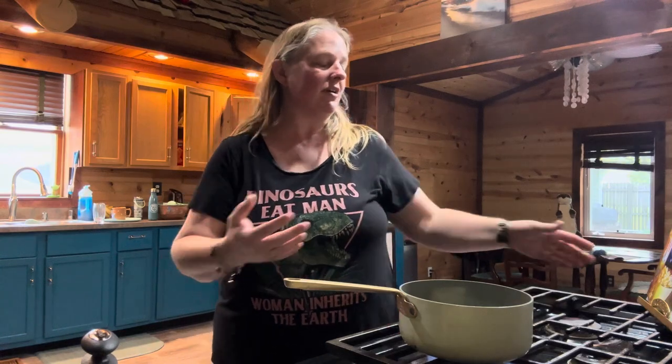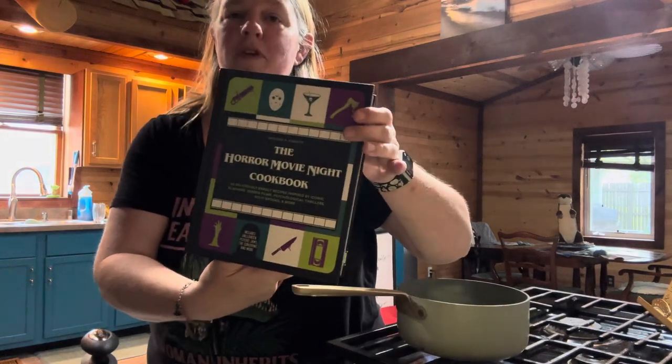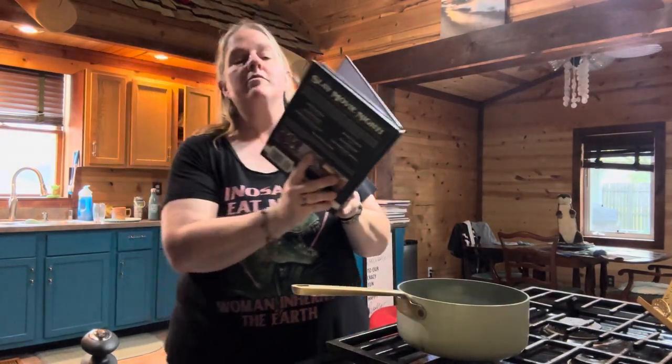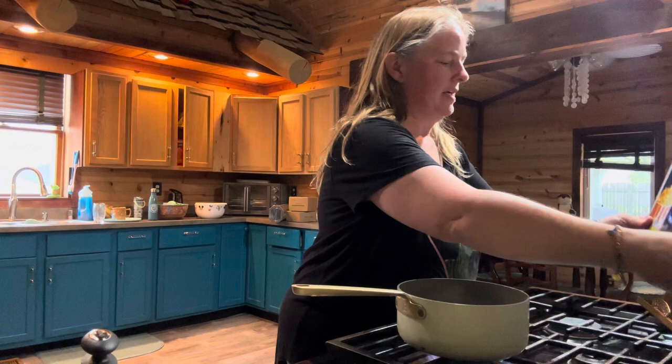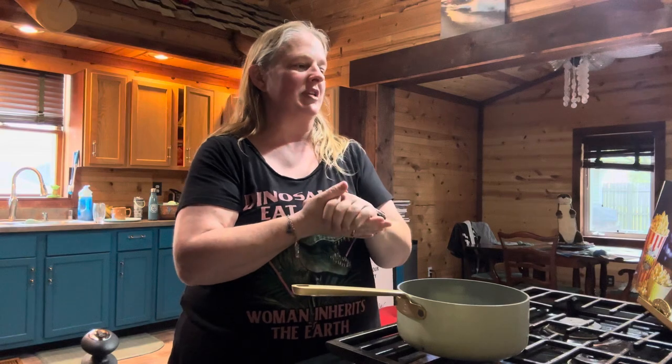Hello everyone and welcome to Journey with the Kellers. My name is Amanda Keller and today we are back in the Keller kitchen. We are actually going to be making something from the horror movie night cookbook. Today's recipe is called What's Your Favorite Scary Movie Popcorn, and this is from Scream of 1996.